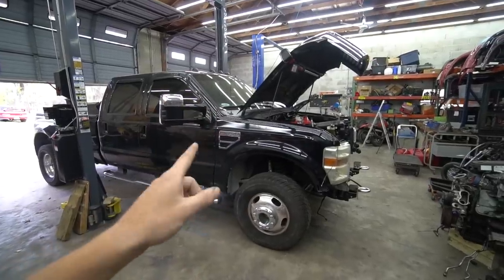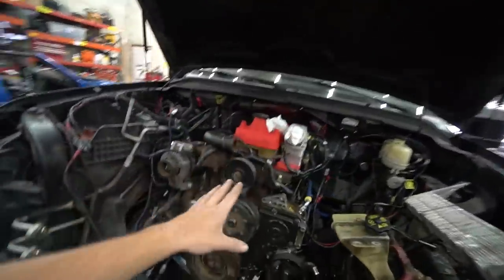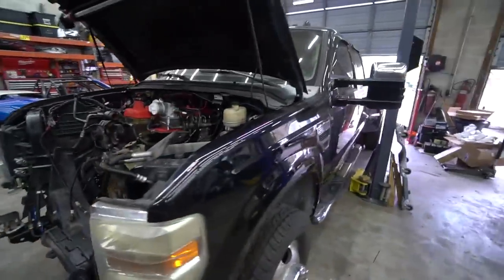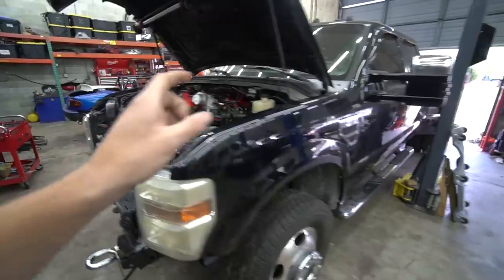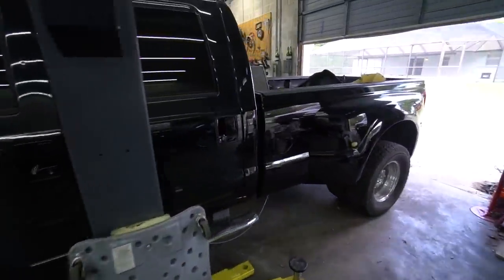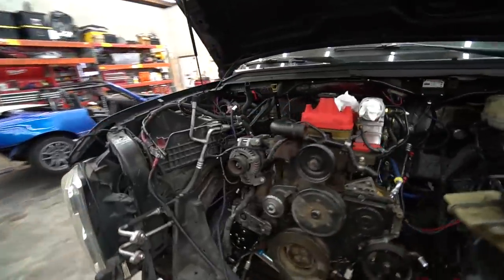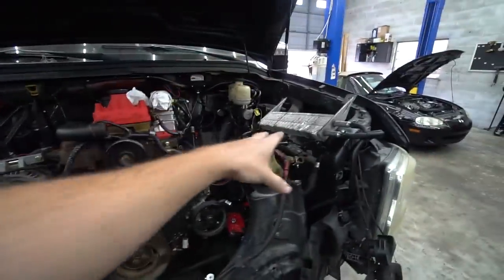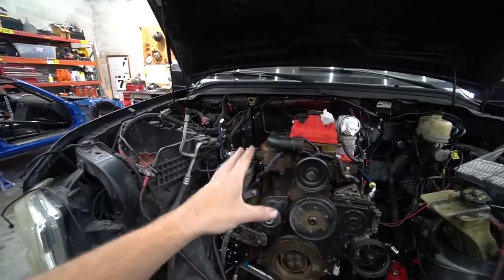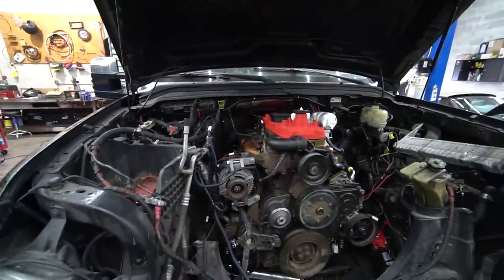The goal for this video is to start up the Fummins build for the first time. We've got our engine in, all that stuff sorted, most of the wiring done, and most of the fuel system done. We've got a couple things to finish up — the wiring department, the fuel system, filling it with fluids — and then try to light her off. We have a handful of things like the battery box, batteries, and battery cables, but we're very close. Let's get into it.